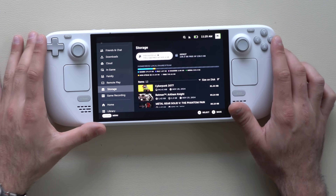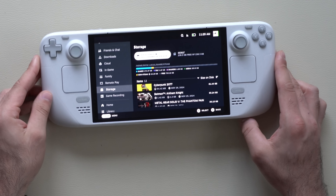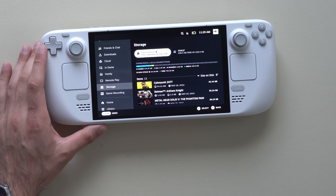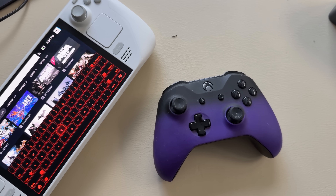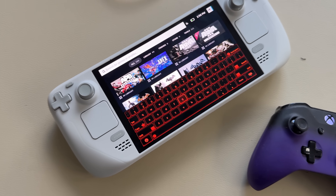You can pick up a third-party kickstand for the Steam Deck. It also supports a wireless Xbox controller, so you can pair it and play your favorite PC games with a controller while using the Steam Deck purely as a display.